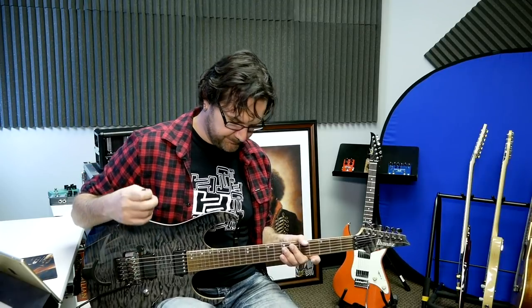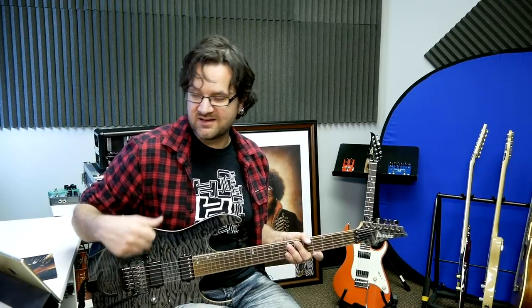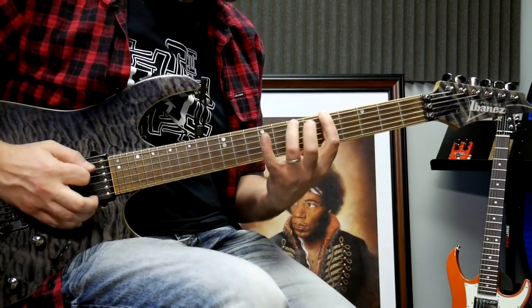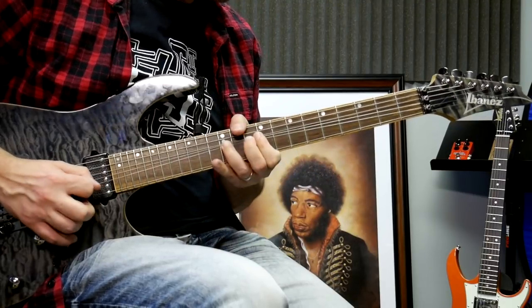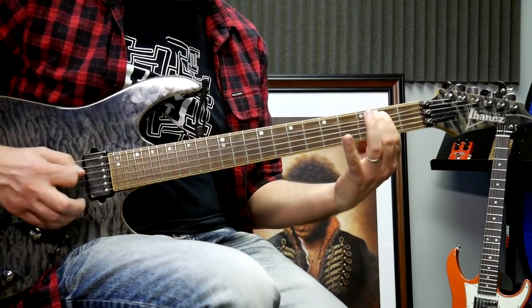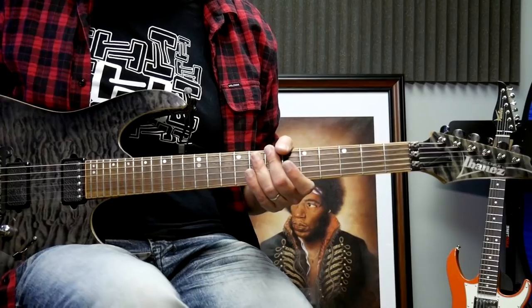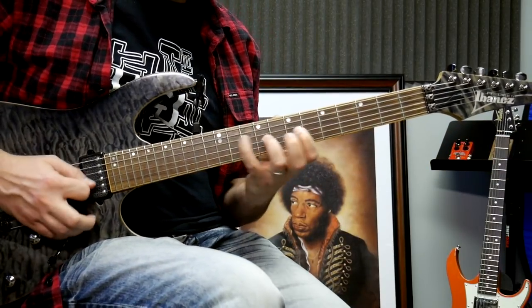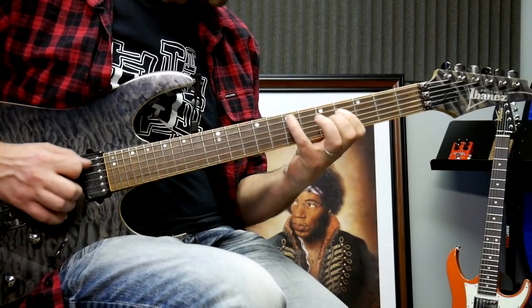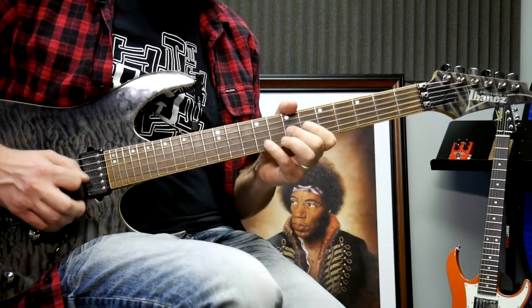The problem is that the guitar often takes the lead. If I ask someone to play over this backing track — myself, for example — you might get something like this. [plays] Not that it sounds horrible, but it sounds a particular way. And if you ask me again to play over this, this is what you might get again. [plays] Yeah, with all the bad notes and stuff, right?